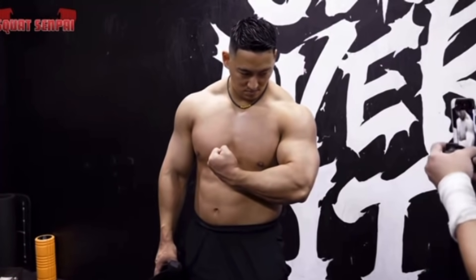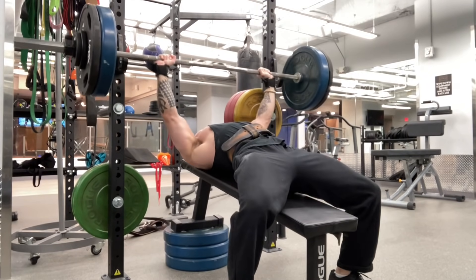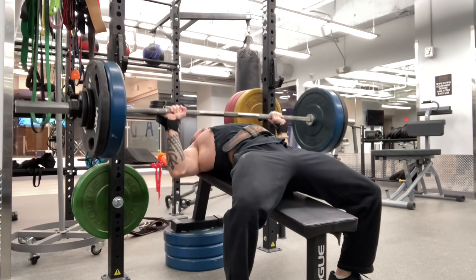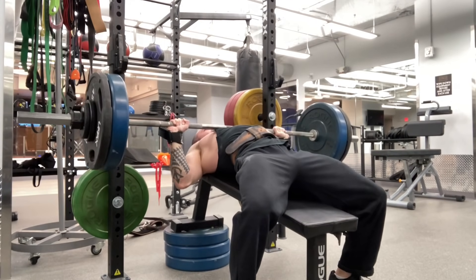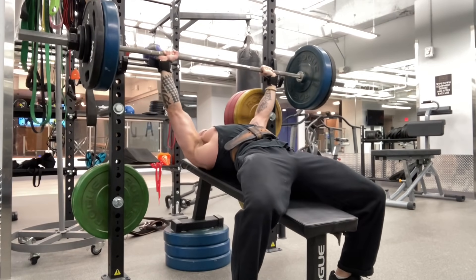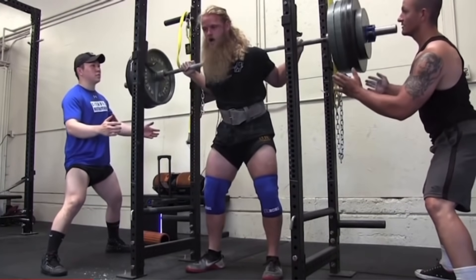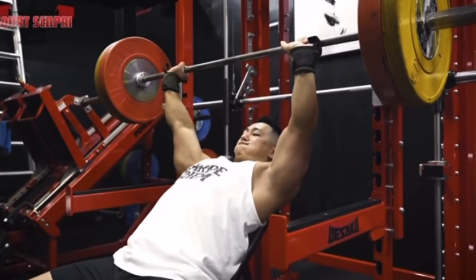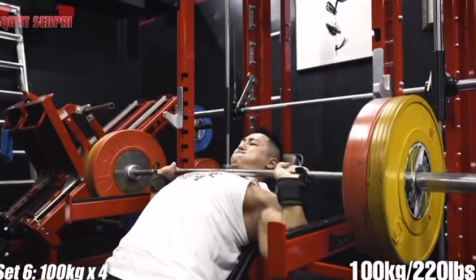That's exactly why some people feel incline bench in their upper pecs and some don't. How an exercise interacts with a specific individual is relative to that individual and the specific biomechanics that they are using, meaning per the technique that they're using, the exercise is going to have a given result. Squats aren't necessarily a good leg exercise if you're not doing them in a manner that would necessitate leg growth — a lot of people just get glute and lower back growth because of the way that they do it. Thus, an incline bench is the same thing.